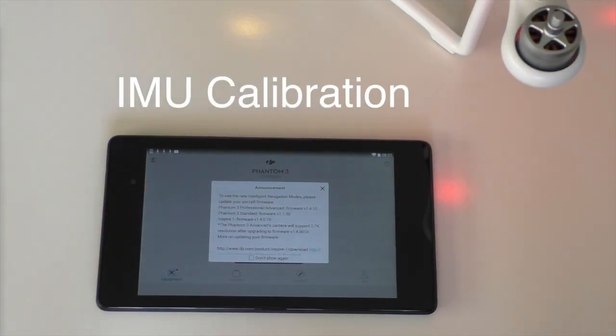Right, I'm doing the IMU calibration. I've turned on my receiver, I've now turned on the Phantom Standard, everything's all right. I've gone into my Nexus 7, set the settings on my WiFi to the Phantom so that's tuned in, and now I've just gone into the Go app.